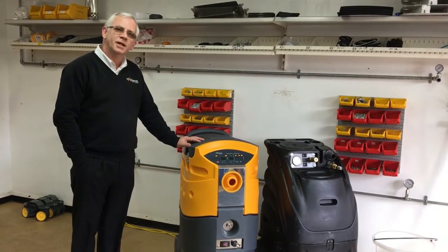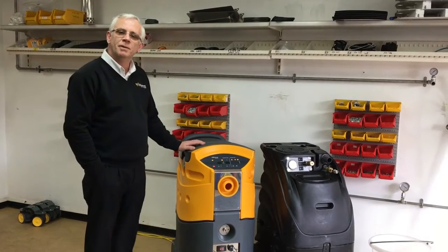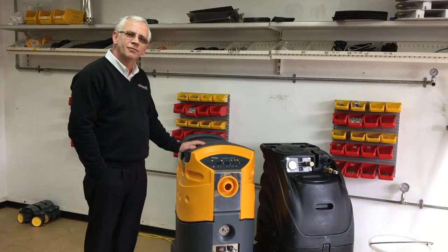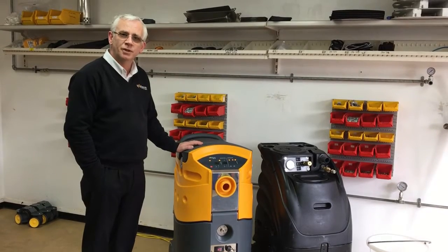Good afternoon, my name's Mark Mullane, I'm from TechServe Systems and today I'd like to talk to you about the myths and misconceptions that have arisen around fitting very high PSI pumps to portable extraction machines.